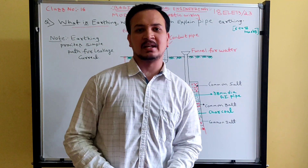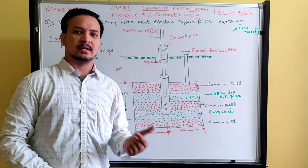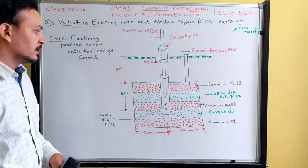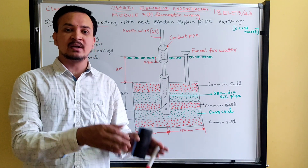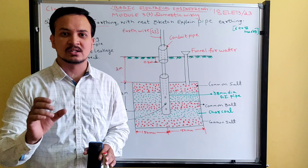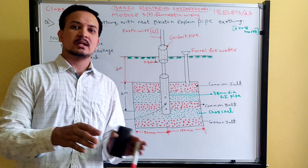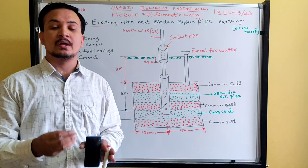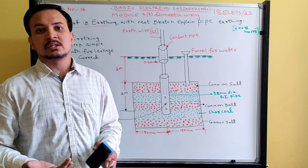Good evening students, welcome to basic electrical lectures. In last class, that is class number 50, I explained earthing — specifically plate earthing. In this lecture I am going to explain pipe earthing in detail. Before that, let me recall: earthing is the process of transferring an immediate discharge of electrical energy directly to the ground with the help of a low resistance wire, by connecting the current-carrying part of the equipment or the neutral of the supply system directly to the ground.